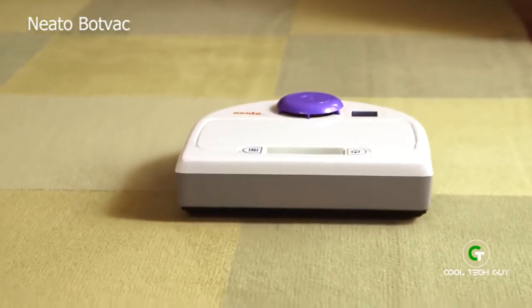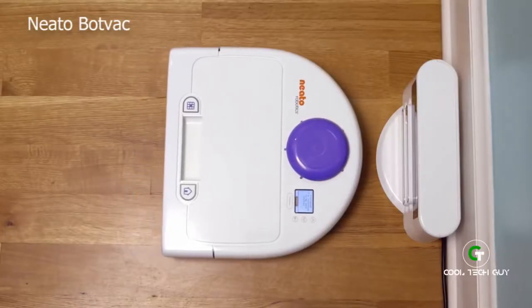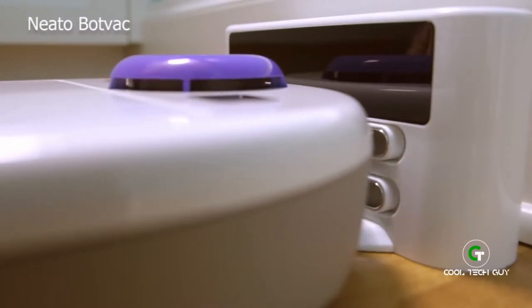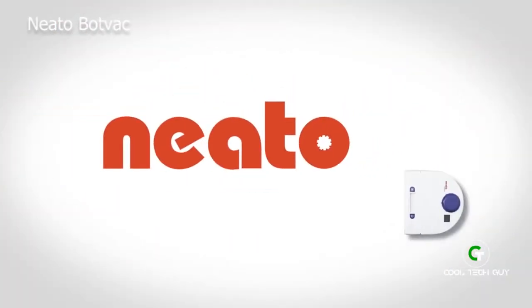Neato works how you schedule it — for cleaning every day, a quick spot clean, or an instant multi-room cleaning. Then it goes right back to its charge base for next time, leaving no spot un-vacced and other robot vacuums in the dust. Neato!